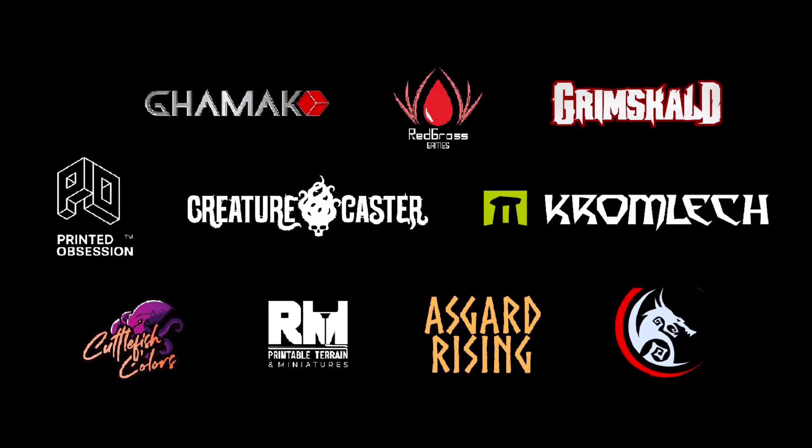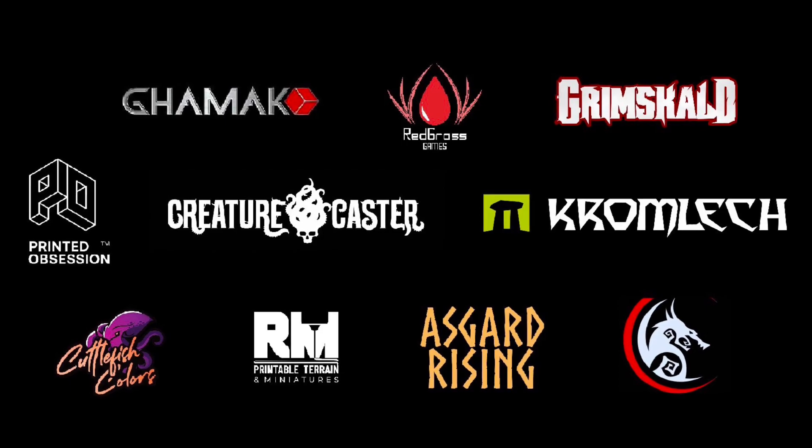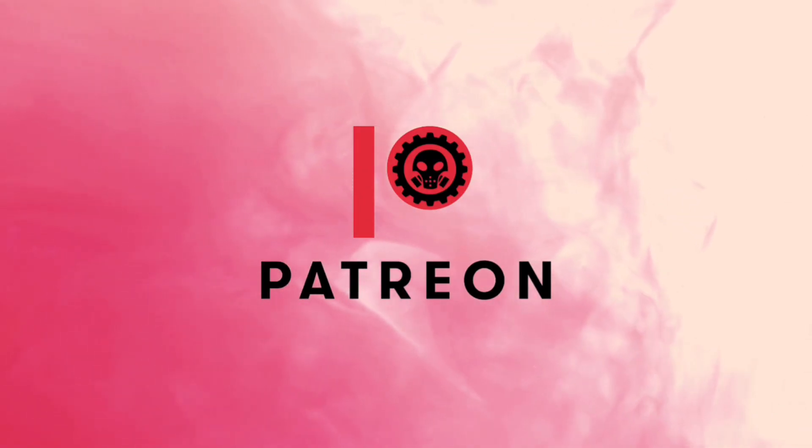Hi, I'm Don. Welcome to my studio. This channel is supported by all these awesome brands. Also, this channel won't be possible without the support of my patrons.